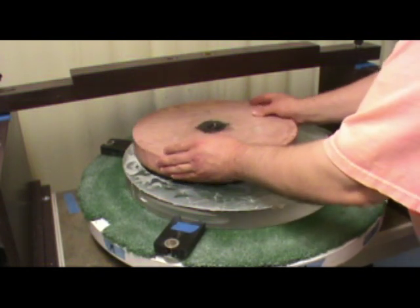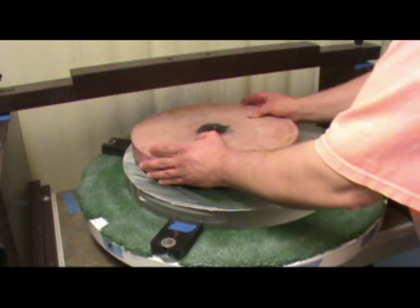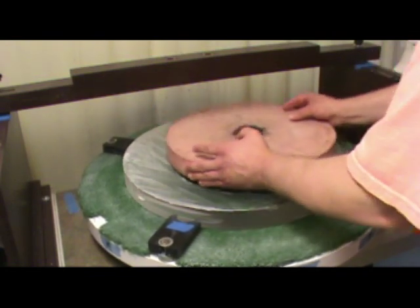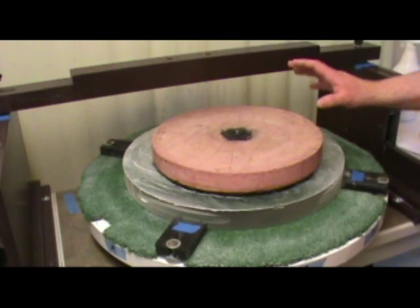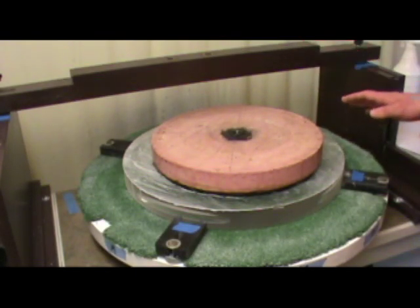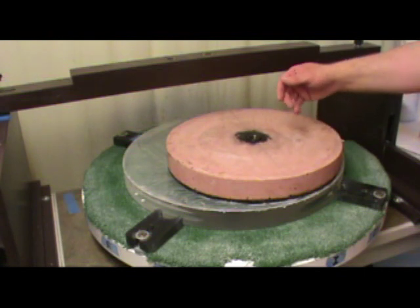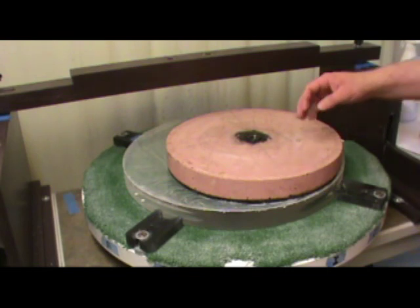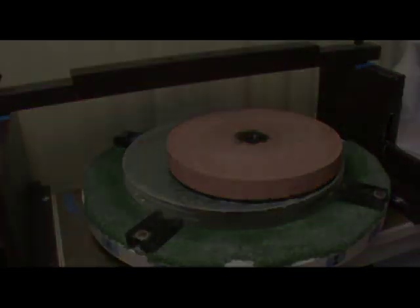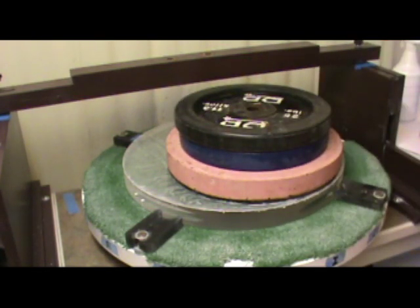I've got the pitch lap on there, and now I want to feel what it's like. It should be really smooth but have quite a little bit of friction when you move around on the mirror — and that's exactly what I have. You always want to have that perfect feeling. If it doesn't have that feeling, you don't start polishing; you press it and brush it until you have that feeling. Now I'm going to put some weight on top. With rough polishing like this you can use quite a little bit of weight — I'm going to use about 50 pounds to start, and that will speed up the polishing operation. So I've got 50 pounds on there.